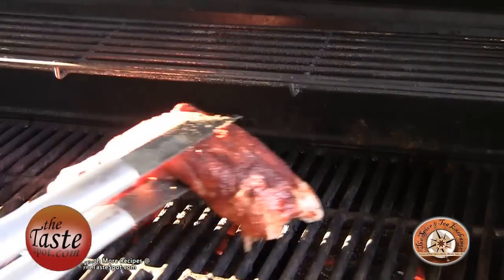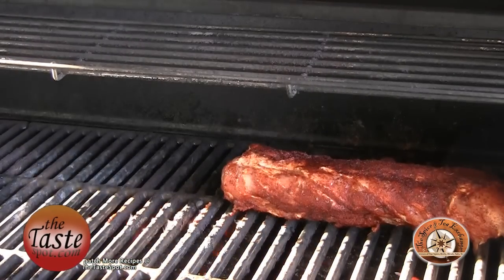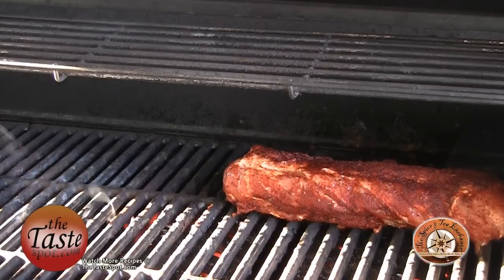If you don't have a sheet pan, you can use tin foil — I just prefer to use sheet pans. It keeps it a little more even throughout the entire cooking process. Let's get it on the grill, right on the direct heat, because you'll really want to get this thing seared on all sides fairly quickly. So we're going to let it sit there for about a minute, pull it to another side, and keep searing it.